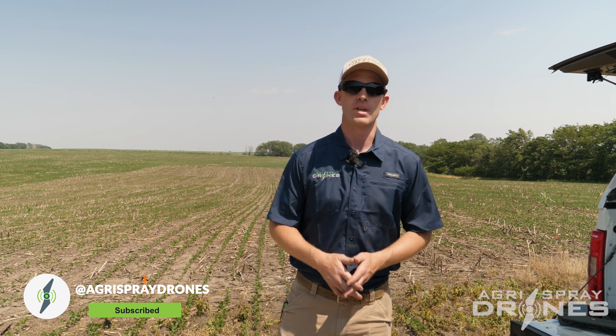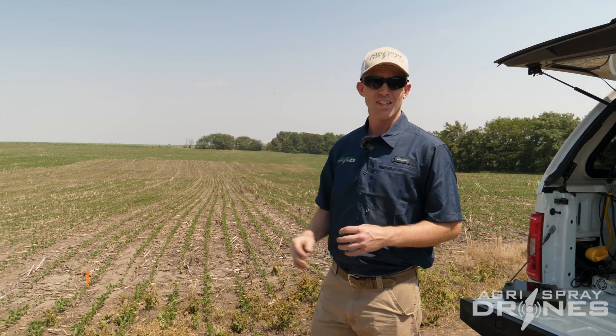Taylor here with Agris Spray Drones. Today we're doing a full live demo of the Agris T20P. The T20P is really in my mind a spot spraying drone or a small field application drone, maybe even a specialty use application drone. For our case right now we're in a soybean field, we've got some spots of weeds that we want to go out and spray, so it doesn't make a whole lot of sense to drag the T40 out here. Let's get started.